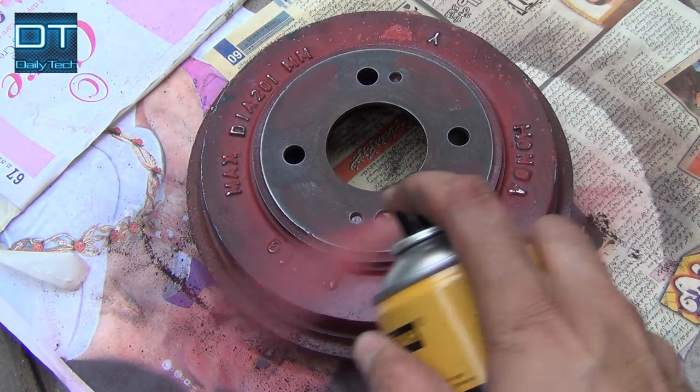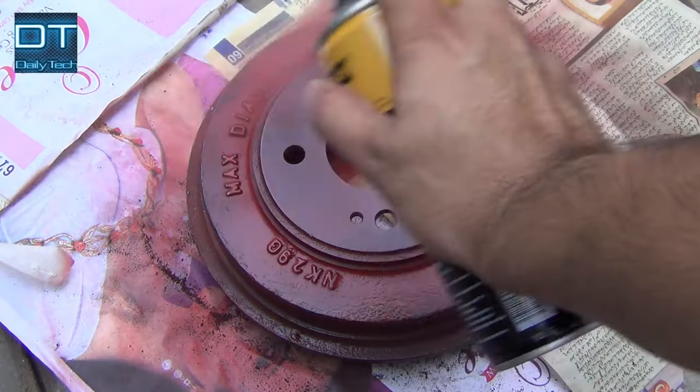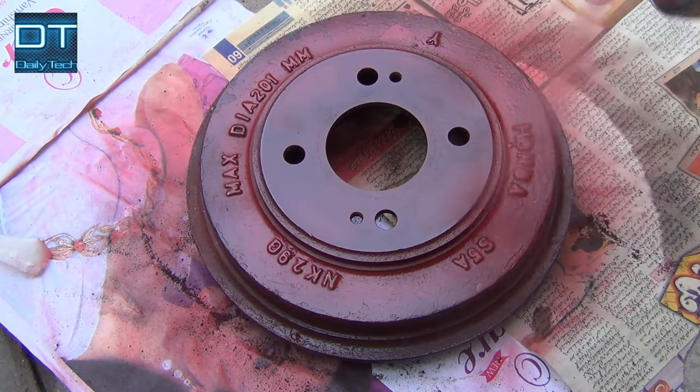Now apply the first coat lighter — don't spray too much. We will cover that in the extra two coats.